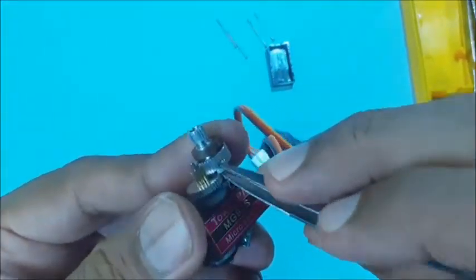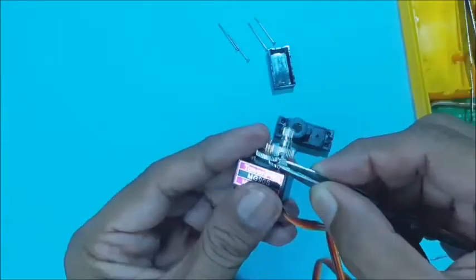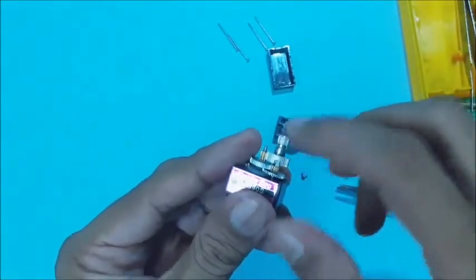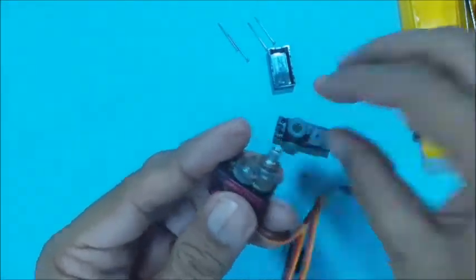Now carefully remove the stopper. You may remove the stopper cleanly if possible, or break it if it is small. Now the output shaft can have full rotation — that is 360 degrees — in either direction.